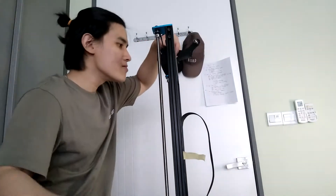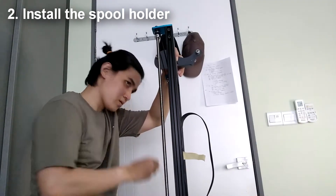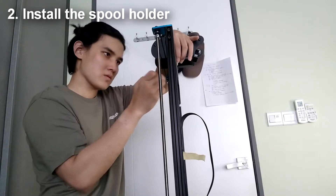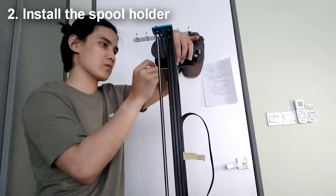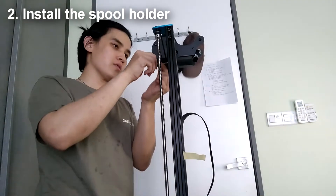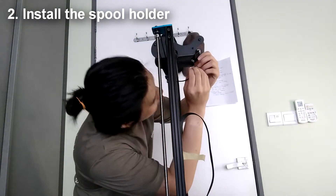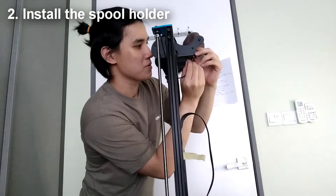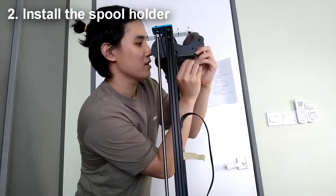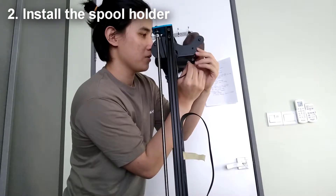For the second part, we need to install the spool holder. Just take out the tools provided, choose the four appropriate size screws and the right allen key, and then just screw it in tightly. Do remember to plug in the cable for the filament detector or filament sensor. This spool holder has received a lot of criticism online because you need to loosen the screw every time you change filament with different spool sizes.